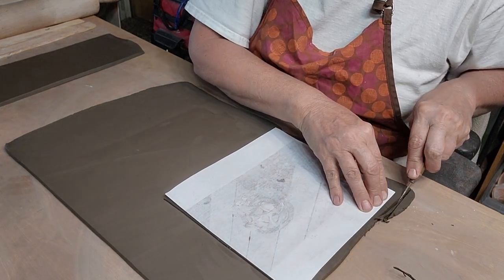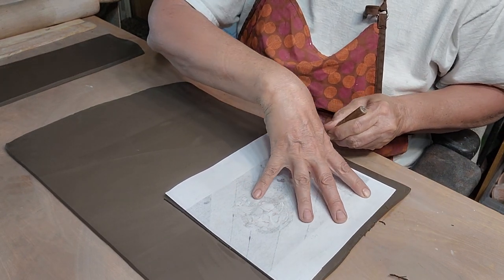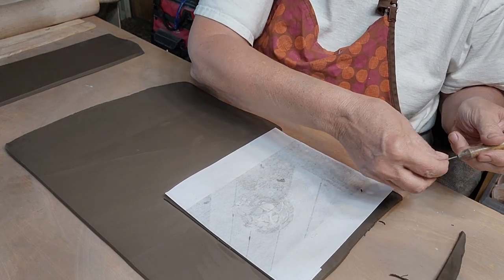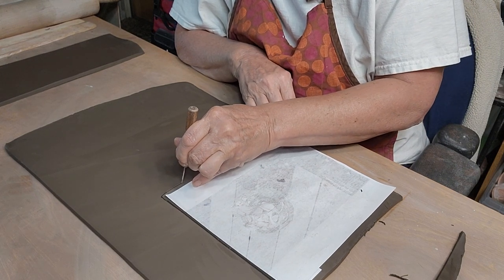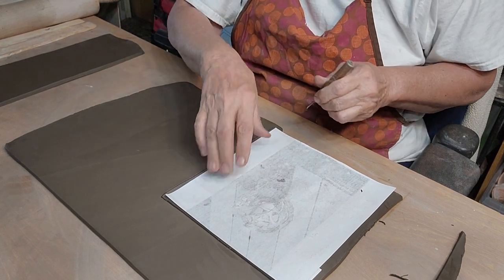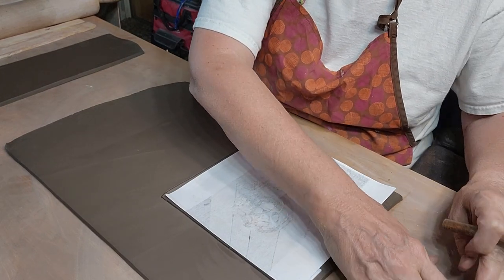I'm actually cutting a little wider on the sides because I know I'll trim some off when I'm scoring, and of course you know how everything shrinks so you've got to take the shrink factor into consideration.